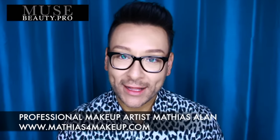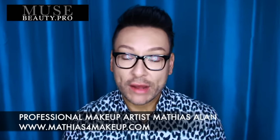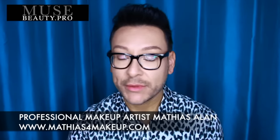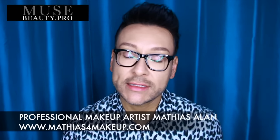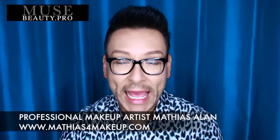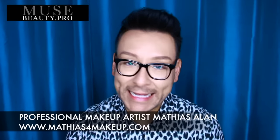Hey fellow beauty finders, this is Matthias Allen. Thanks so much for clicking on my new video. I've been working with Muse Beauty Pro for the last year and I am their YouTube ambassador. I want to bring some of their incredible products available at musebeauty.pro to you and educate you on how they work and what is so fantastic about them.